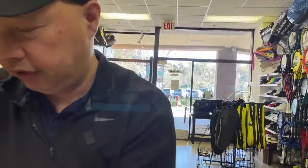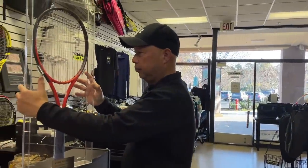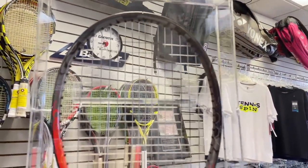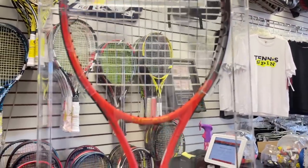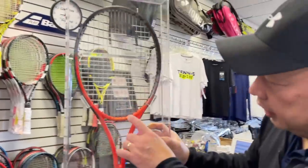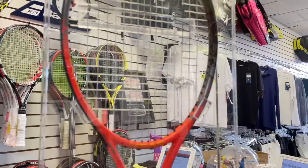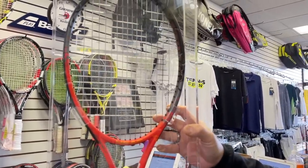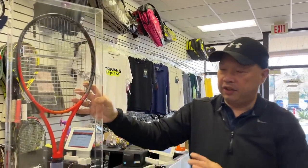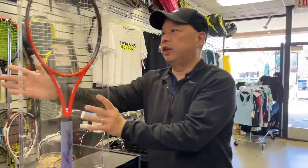I actually have an Andy Murray racket right here. If you look at the racket itself, we're going to count the mains — one, two, three, four, five, six, seven, eight. This is a special make because it's actually a 16-main pattern. That Tomas Muster racket from what I remember was an 18. This is a 16x19 version of it. He may have since changed, but this is what he played with in 2012, so he was tinkering with rackets.